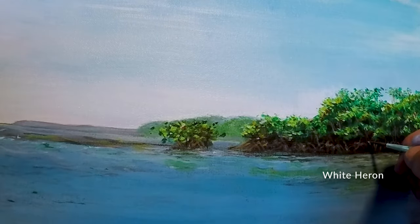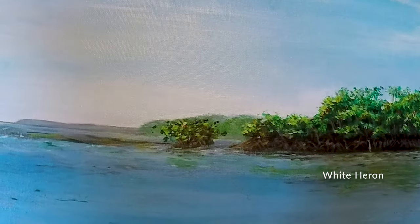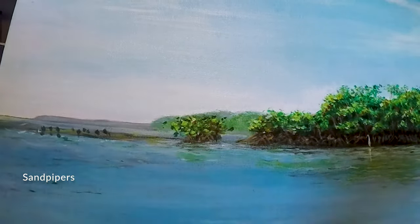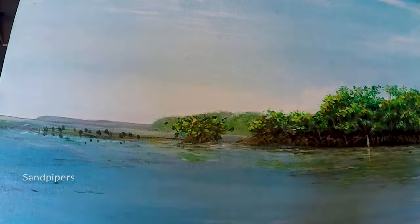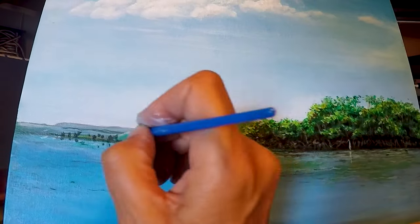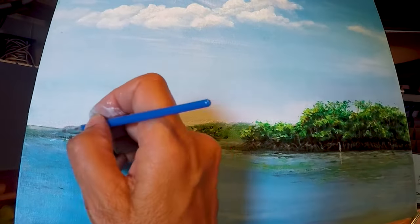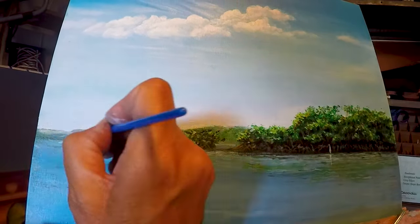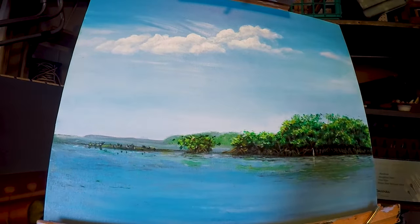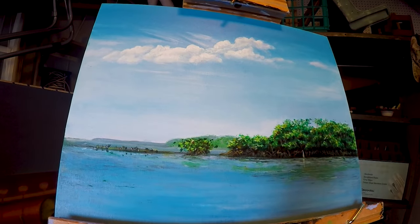I'm adding in the last few details — a heron for a focal point and some sandpipers to balance it out — and I'll finish it with a layer of gloss varnish. I hope this inspires you to go out and paint somewhere. A gentle but important reminder: if you venture out into nature to paint, please leave our beautiful planet as you found it. Take garbage and everything that you brought with you, including your dirty paint water. If you enjoyed this please let me know — I am new to this whole channel thing and I am interested to know what intrigues you. Thank you so much for watching!